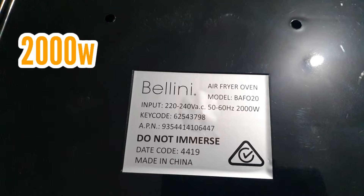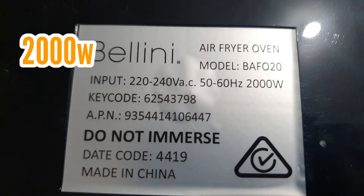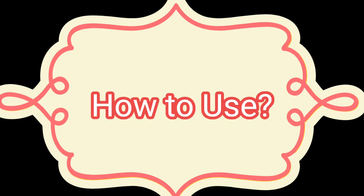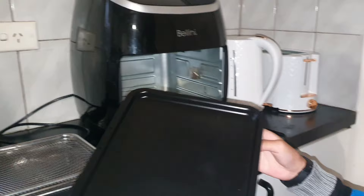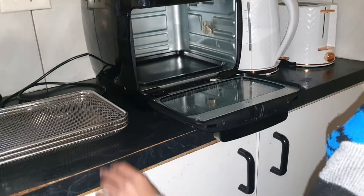With its big capacity, this Bellini air fryer needs 2000 watts of electricity. To use it, open the air fryer, put the drip tray at the bottom, and then place the airflow rack on top of the drip tray.